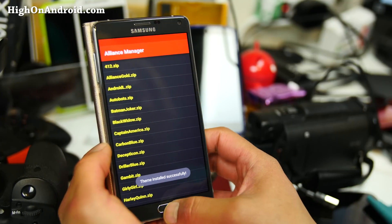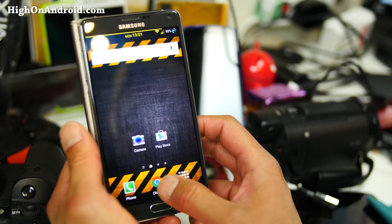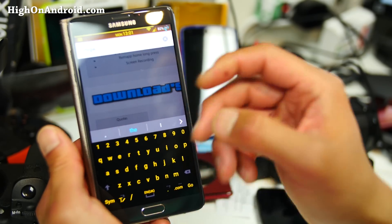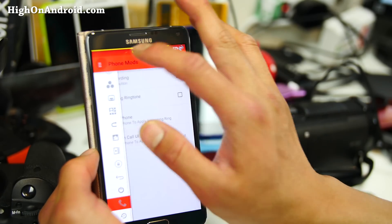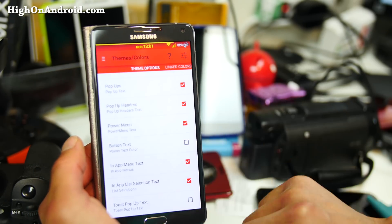So that'll change out your keyboard, some of the menu colors, the background — all that good stuff. Let's actually open up Chrome browser here. There we go, I've got a new keyboard there. You can check out all 12 different themes. The coolest thing about this ROM isn't the themes though — it's that you can make your own theme. Go to Themes and Colors; you can pretty much change every color on your phone.